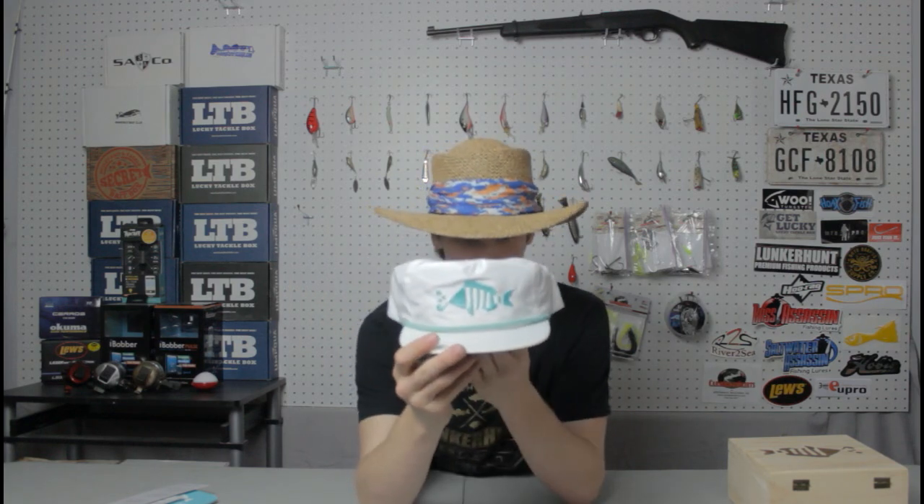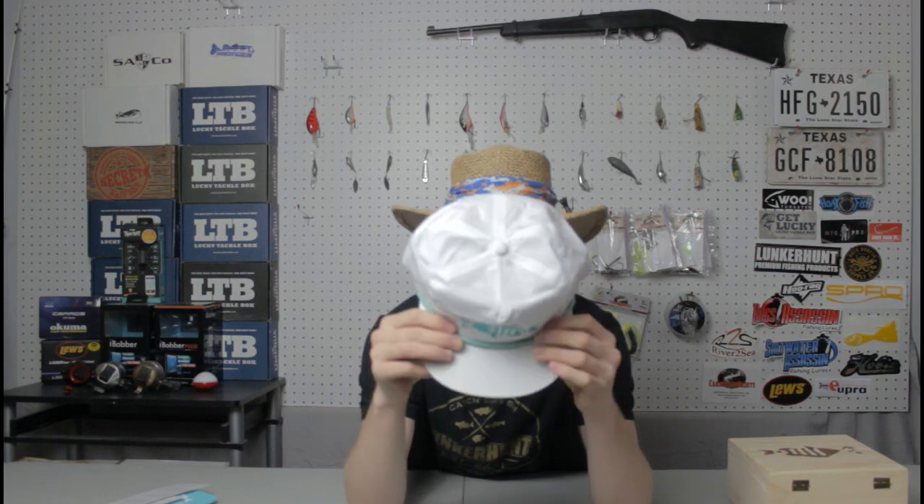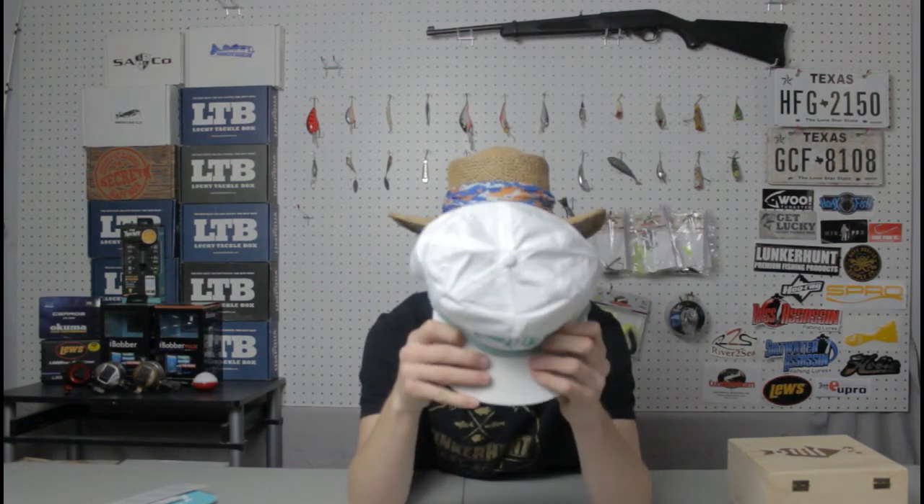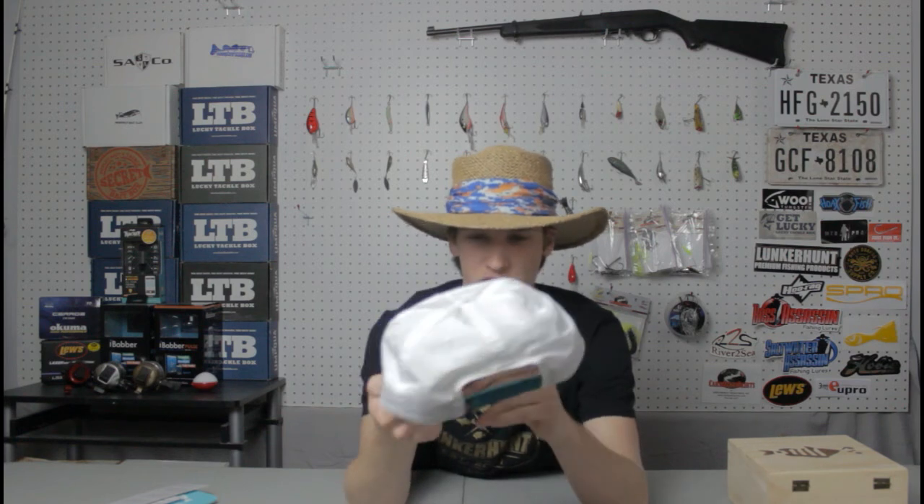Check this hat out — can y'all believe that right there? That is awesome! It is a super bright white hat, I'm loving it. You got a smoking little pipe logo right there in that aqua color. Now it's their rope hat, so you can see right here — it's a rope, that's what makes it a rope hat.